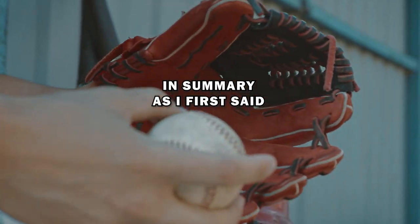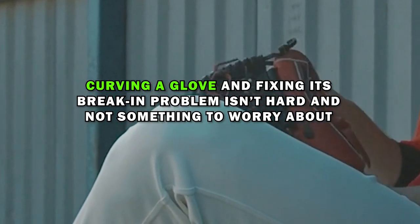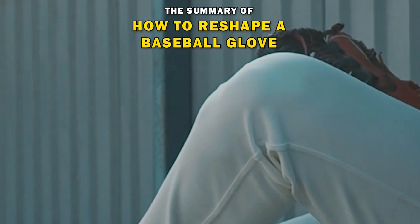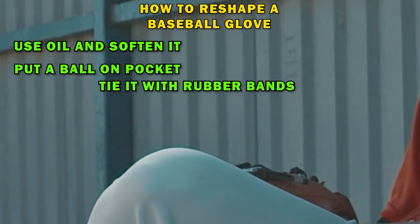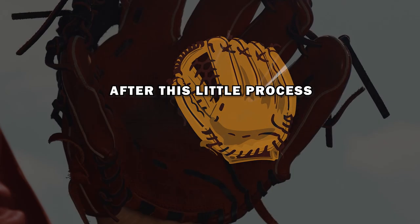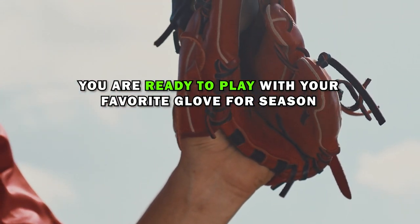In summary, curving a glove and fixing its break-in problem isn't hard and not something to worry about. The steps to reshape a baseball glove are: use oil and soften it, put a ball on the pocket, tie it with rubber bands, then leave it for 24 hours. After this simple process, you are ready to play with your favorite glove for the season.